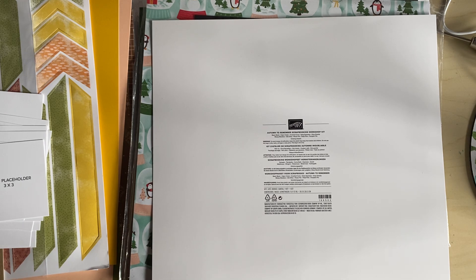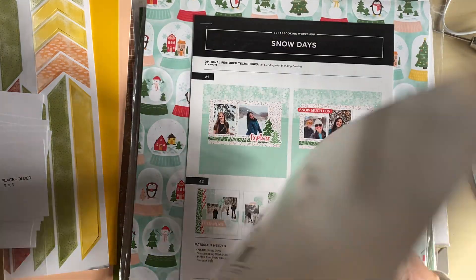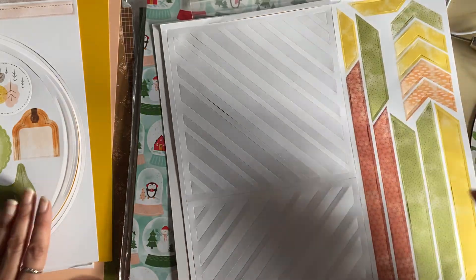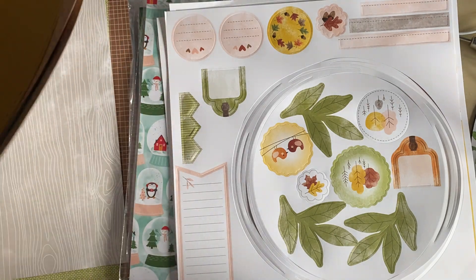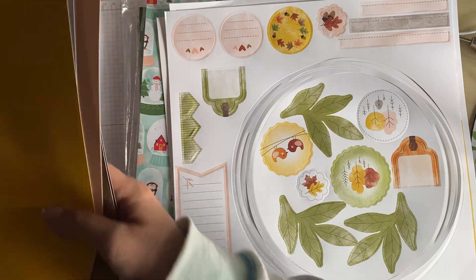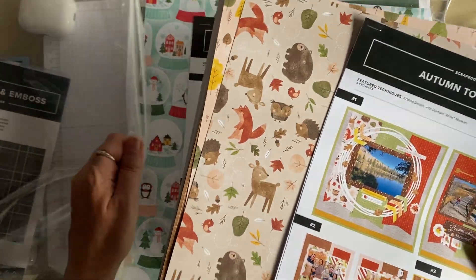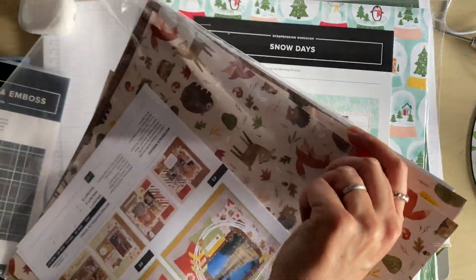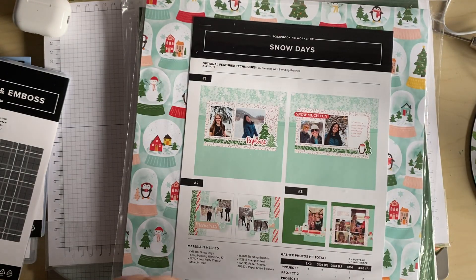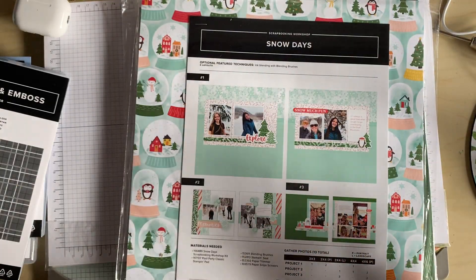The colours are Basic Black, Cajun Craze, Crushed Curry, Early Espresso, Grey Granite, Mossy Meadow, Old Olive, Pecan Pie, Petal Pink, and Pumpkin Pie. It comes in a great bag as well, so I'm really pleased with that. I'm going to pop this back together — as I say, it comes in its own bag so we can store it, and I'll put the other papers that relate to this in there as well.